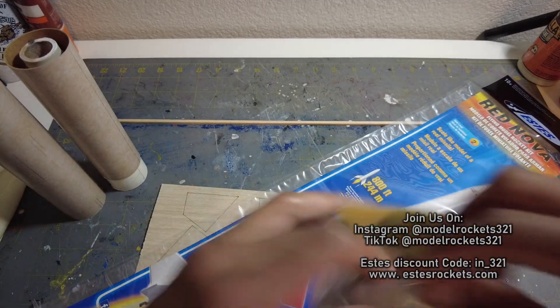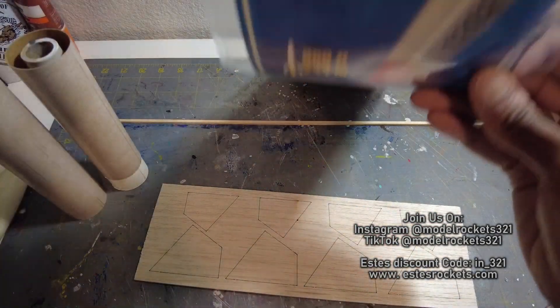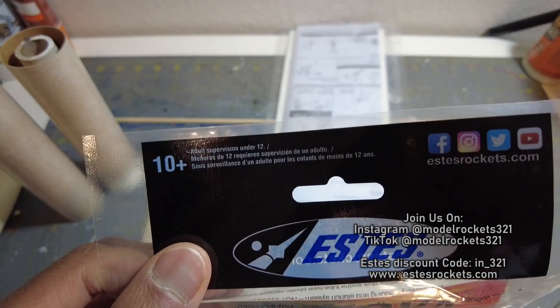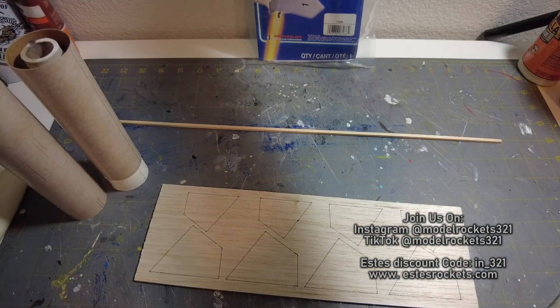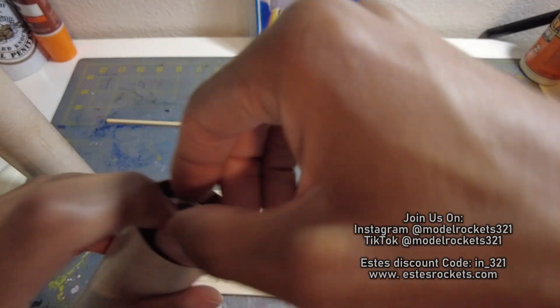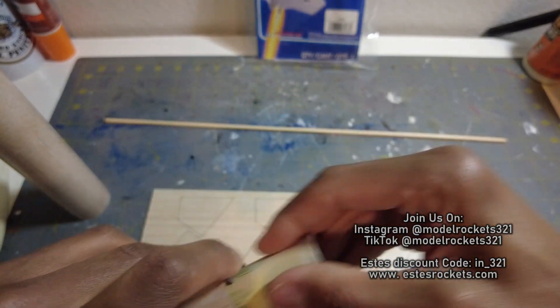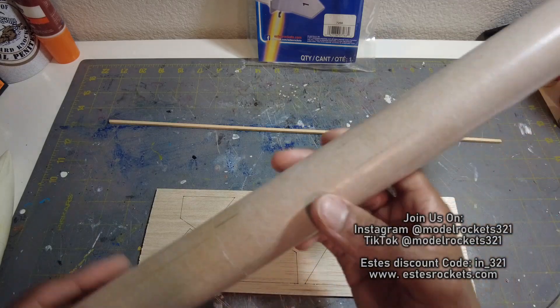ModelRocks321 — subscribe to the channel, hit that like button, check the links. Use my Estes discount code, visit EstesRockets.com, put the code in, get yourself a nice discount. Get the Falcon 9, get the Red Nova — that's still up there. These kits go out of production, as you know. They stop making them. Don't have regrets saying 'oh, I didn't get that one, now it's gone.' Stuff goes out of production sometimes.